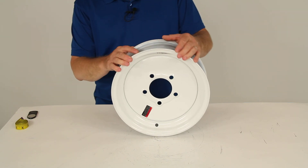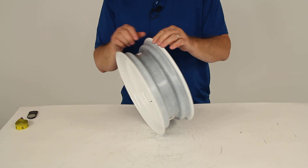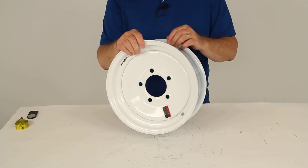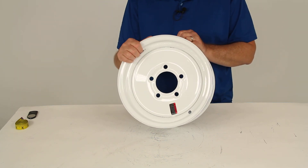Today we're going to review part number AM20112. This is the Americana 12-inch by 4-inch solid center steel trailer wheel with the 5-on-4-1/2-inch bolt pattern and white in color.